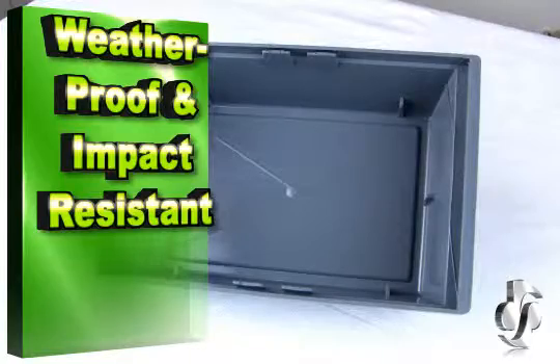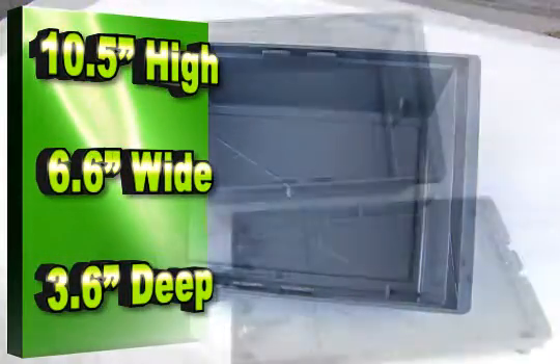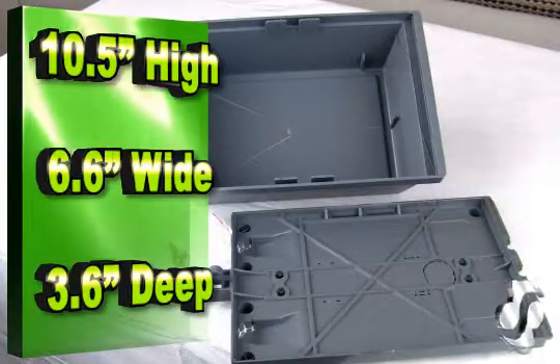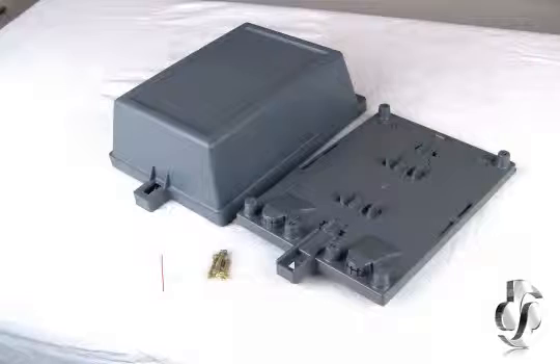It's weatherproof and impact resistant, which means it will last for years. This unit is 10.5 inches high, 6.6 inches wide, and 3.6 inches deep.